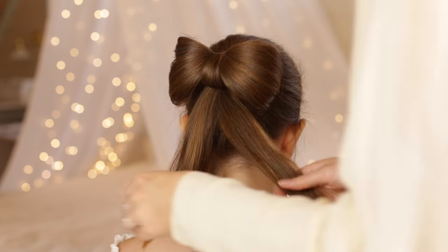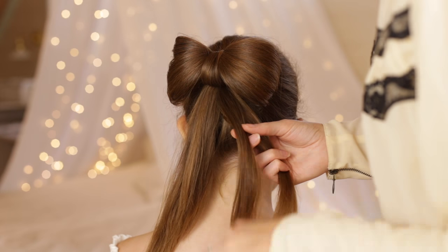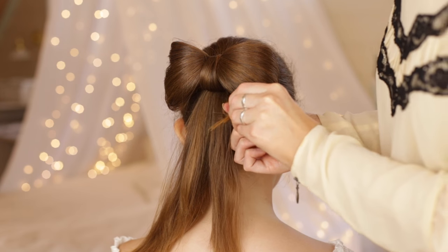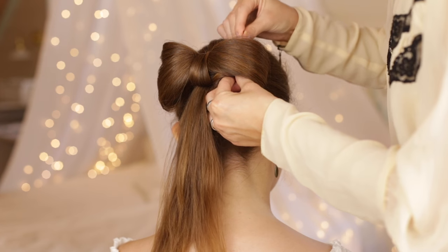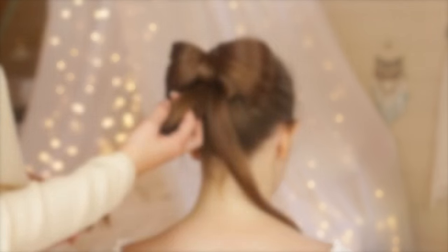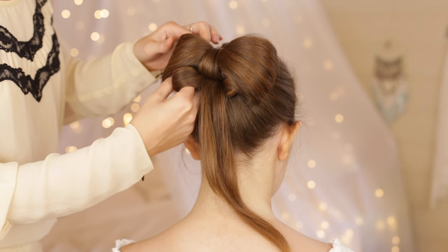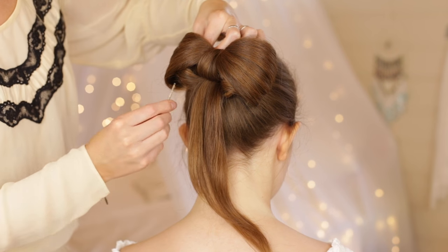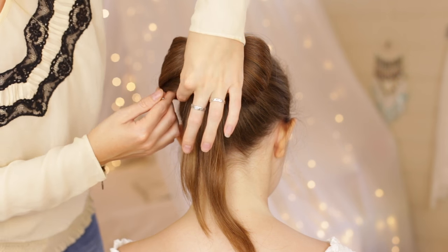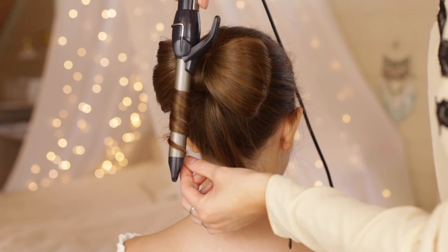With the rest of the hair, you can leave it as is or split it into two equal sections, leaving out two small sections from each larger section which will work as the tails of the bow. Twist one of the larger sections around your finger and stick it into the bow as stuffing, then secure it in place with bobby pins. Repeat with the other larger section. Curl the two tails with a small curling iron and you're done with the third and final hairstyle.